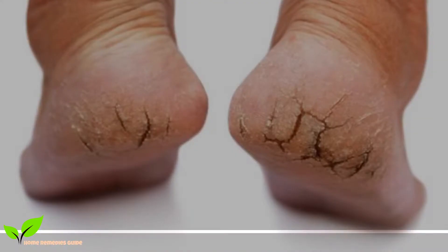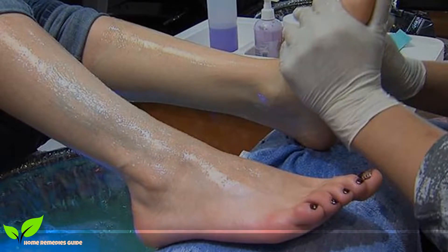How your feet look can actually say a lot about your health. People tend to ignore the state of their feet, which is a big mistake, as poor feet hygiene is a reflection of poor personal hygiene. They usually find an excuse for not caring for their feet or having a pedicure as part of their beauty routine.